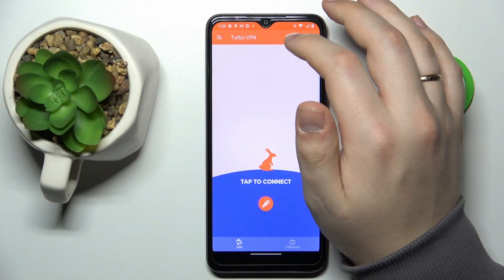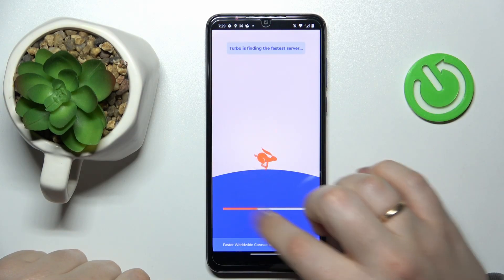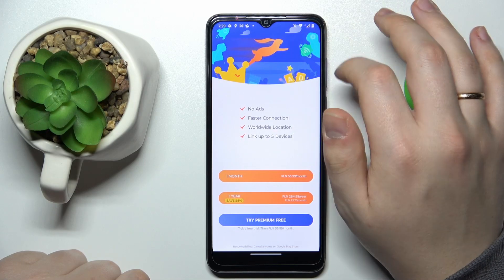Once you're ready to connect your device to VPN, tap the carrot icon. Wait for the line to get filled, and as you can see, our device has been successfully connected to VPN.